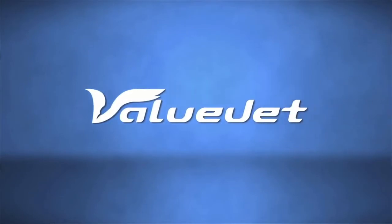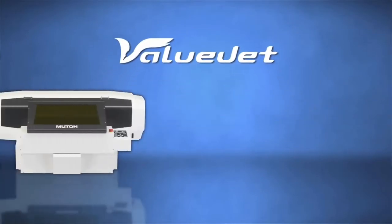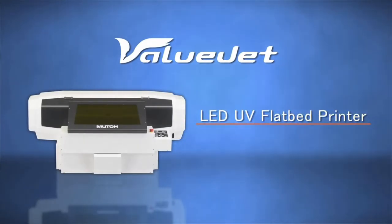With the advent of its ValueJet 426UF desktop A3 and flatbed LED UV printer, MUTOH extends its existing product portfolio of wide-format printers.